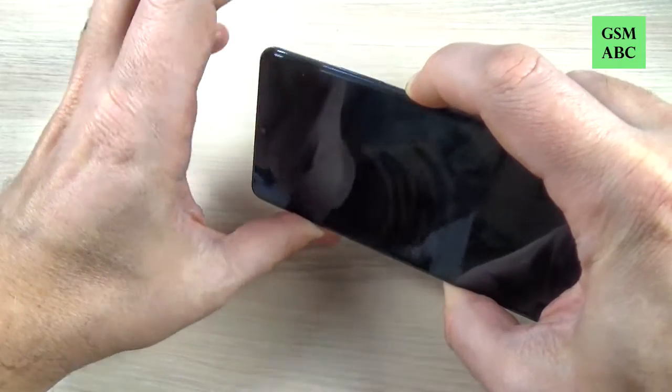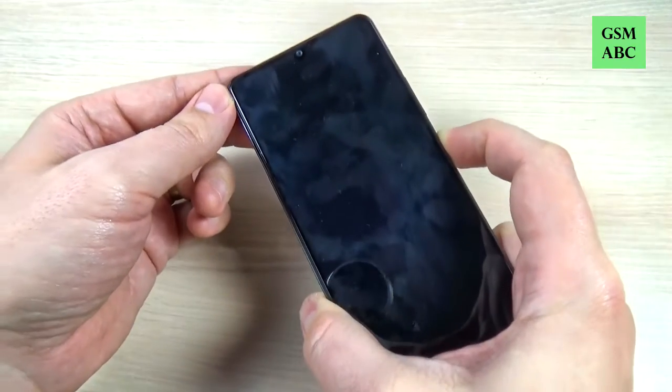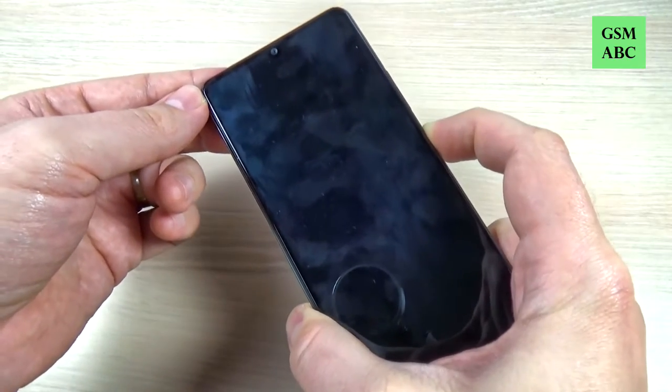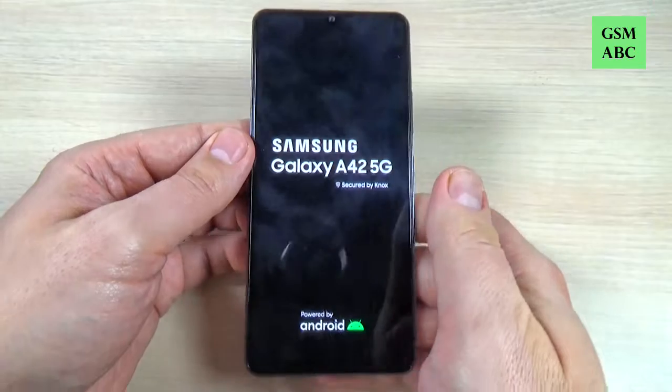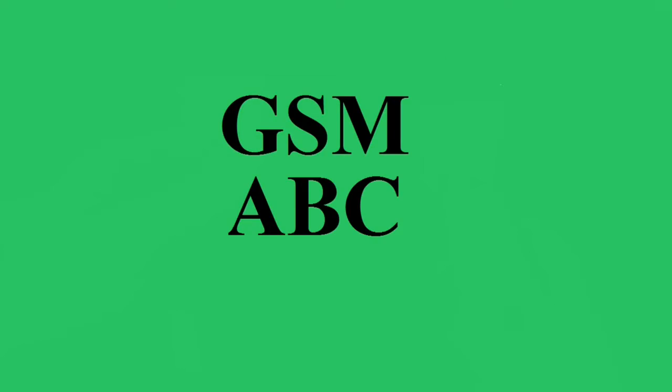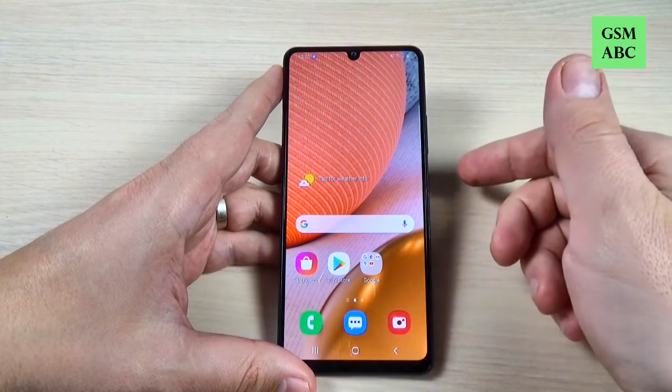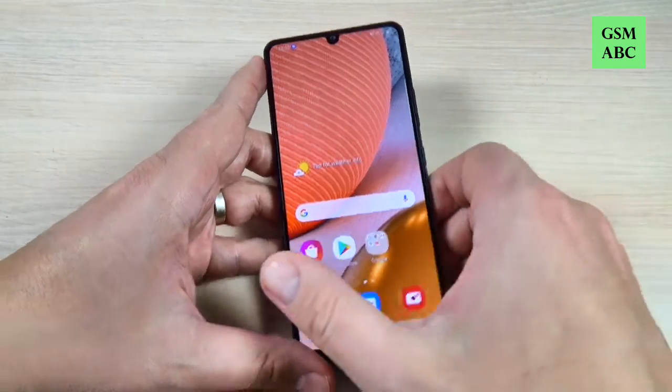Hi guys and welcome back on GSM ABC YouTube channel. In this tutorial I will show you how to force restart when it's frozen Samsung Galaxy A42 5G. So let's do it. If your phone is frozen and you want to restart, it is very easy.